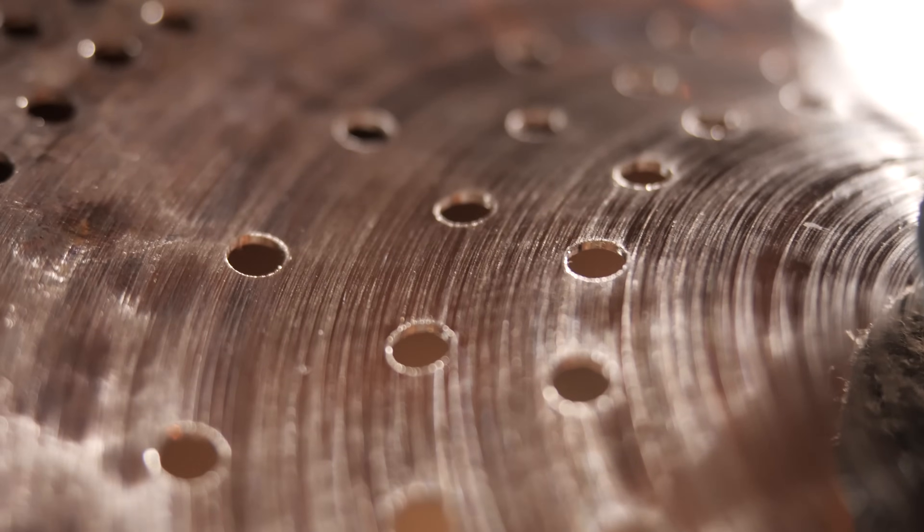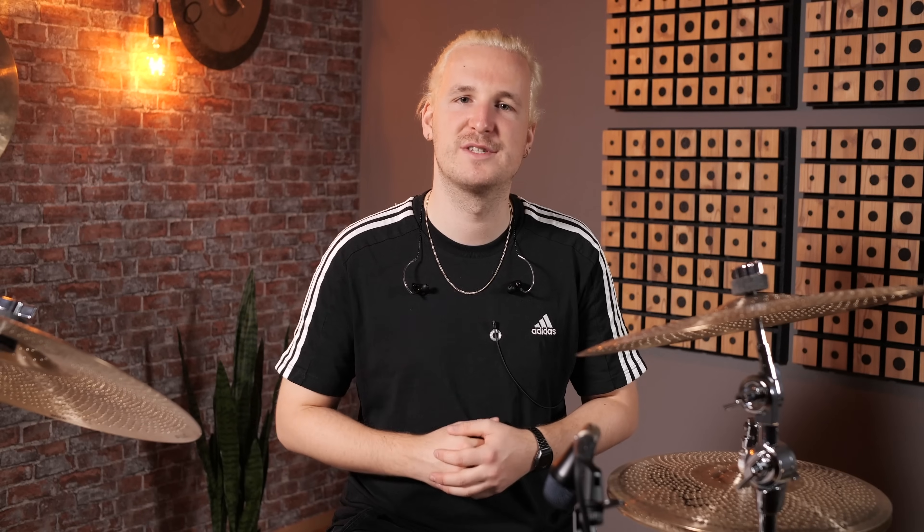What sets the Mellow Series apart from traditional cymbals is its special perforation. This makes the cymbals up to 30% quieter than traditional cymbals, allowing you to practice or perform without overpowering your surroundings. But don't worry — even with the reduced volume, our Mellow Series cymbals maintain a 100% authentic feel.